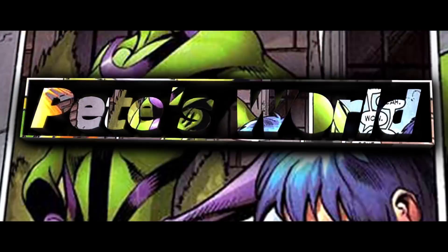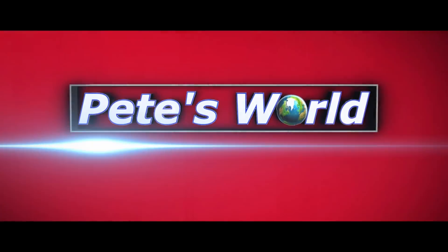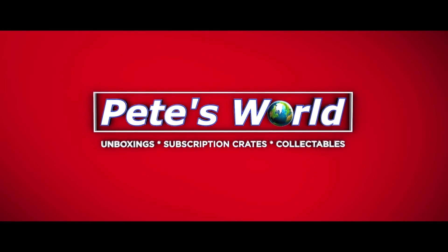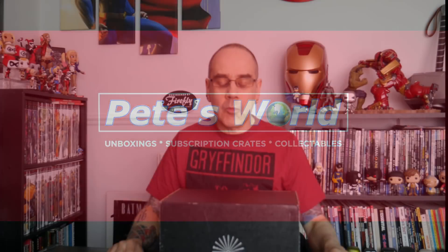Hello everybody, welcome to the channel. In this video we are going to be opening up a Wizarding World Crate. Let's get it open and see what we've got. If I can find the seal on it, here we go.